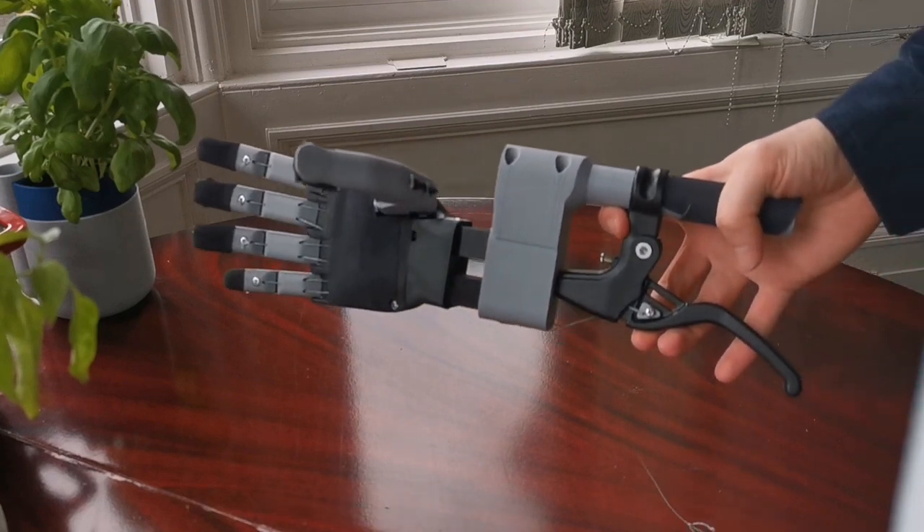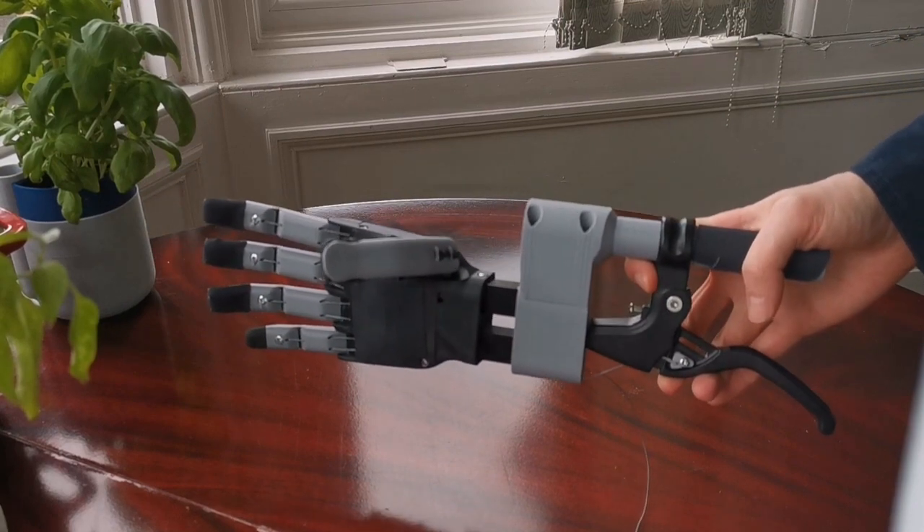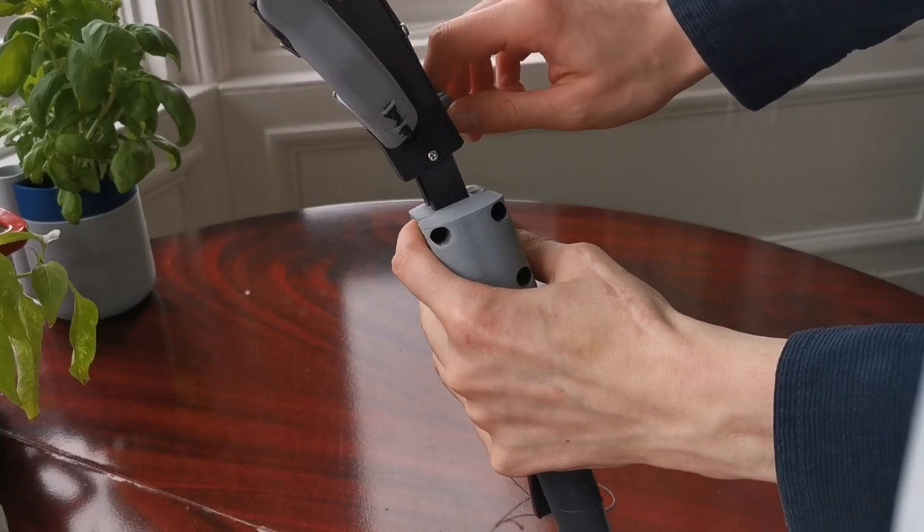Just like last time, you can rotate the thumb to switch grip positions, although there are a couple of new features which you may have seen on Instagram sneak peeks — which, if you aren't already, get following.